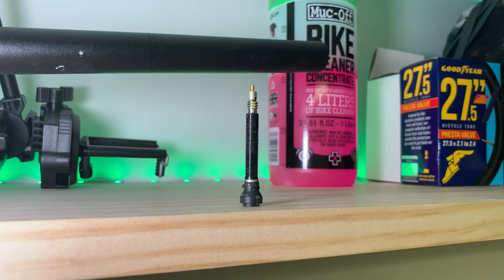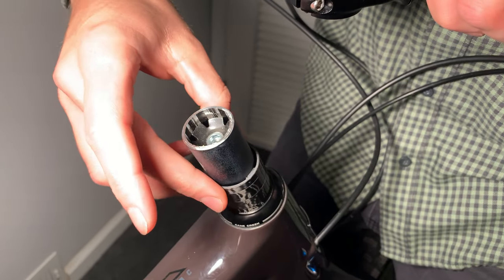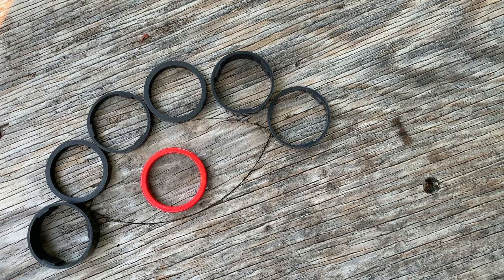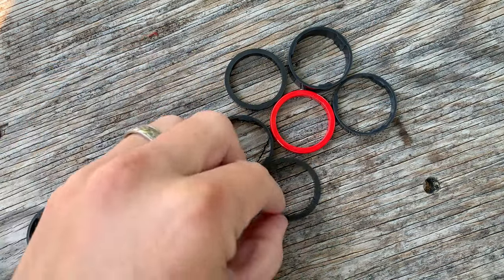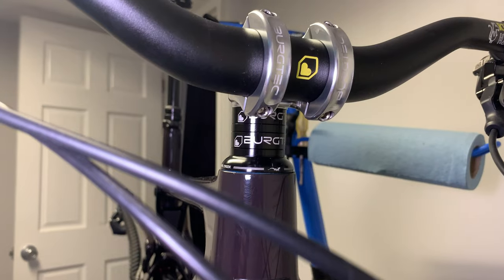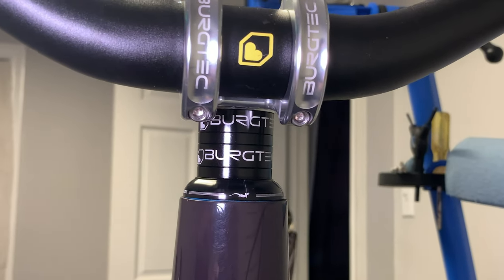That wraps up valves 101 — let's move on to something totally different: headset spacers. Not only can these little spacers be moved around to change the height of your bars, they can also be swapped out for some better spacers or some snazzier colored ones. You can get headset spacers for a super low price, but paying a bit more can ensure you're getting quality spacers that will work the way they should. The ones I bought are top of the line and still came in under 30 dollars. These spacers are another great place to add a splash of color to your bike.